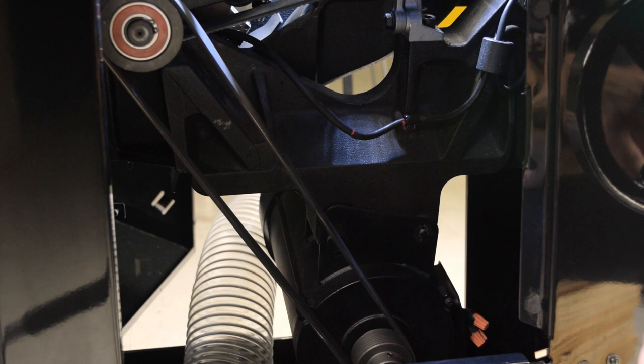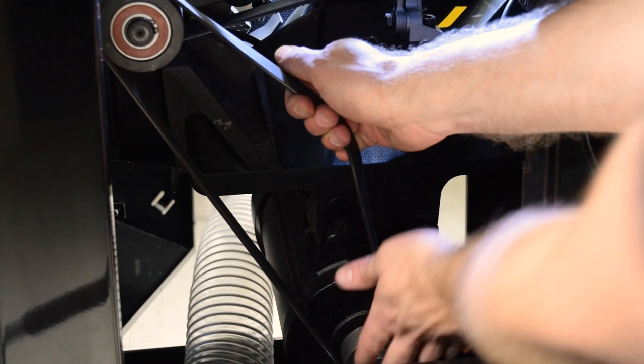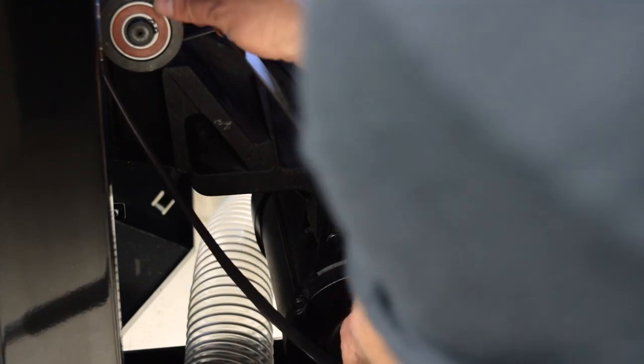Return to the belt side of the machine. Pull the motor belt to lift the motor and relieve tension on the belt. Remove the motor belt.